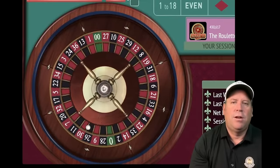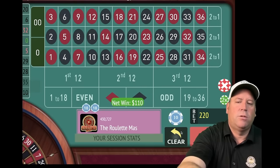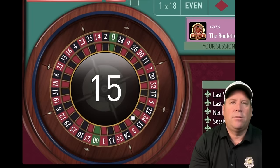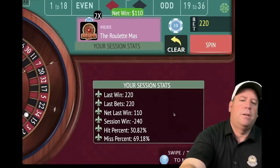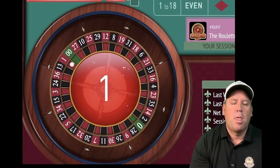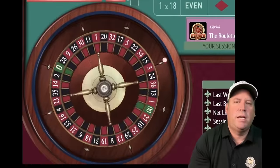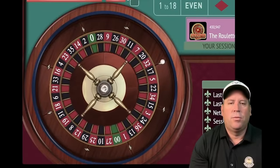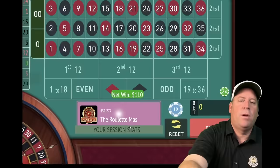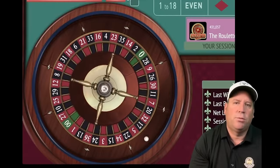Coming up — a $110 win. We're minus $240 currently, making $110 per win. If we get on a run without hitting third 12 or zero for four or five spins, we can get it right back. Another win — one red, we're minus $130. Still trying to get to $300 profit, but if you're way down, you don't have to get all the way back — you could reset at the original goal of $150.